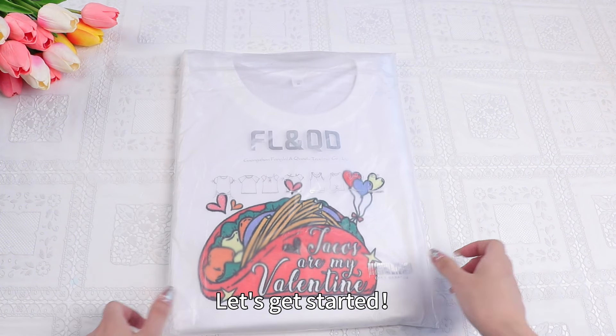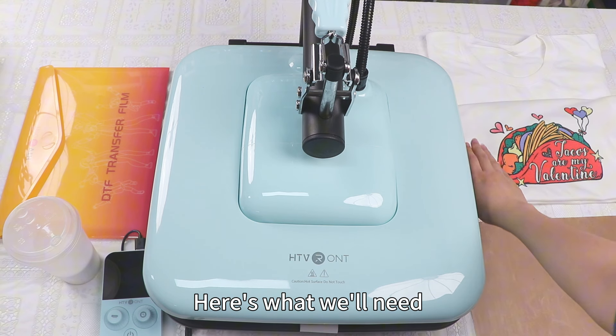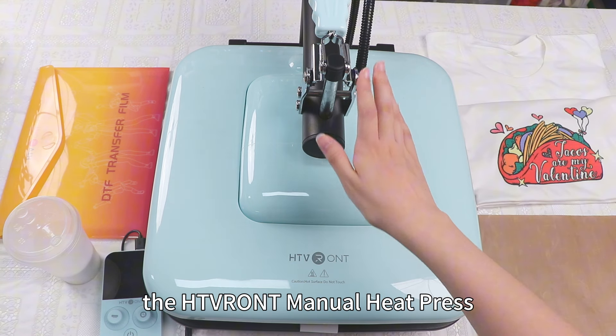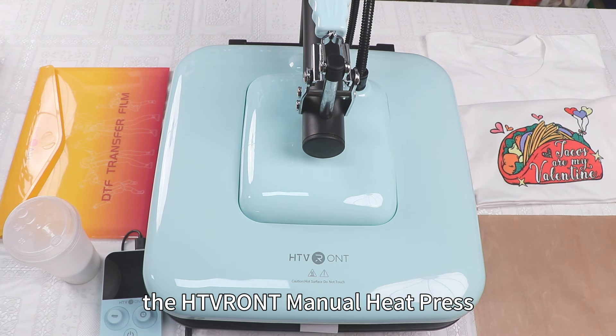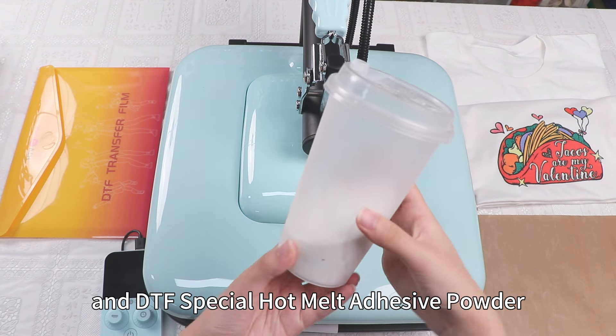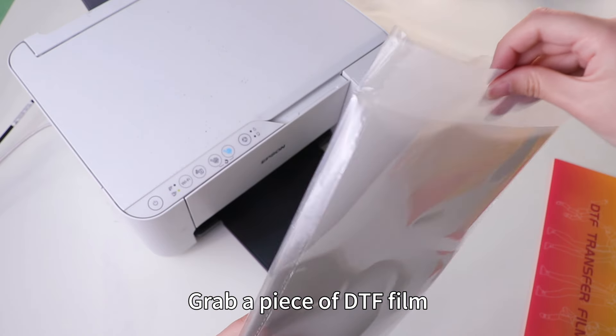Here's what we'll need: a cotton t-shirt, a Teflon sheet for the heat press, the HTV Ront manual heat press, DTF film, and DTF special hot melt adhesive powder. Grab a piece of DTF film.